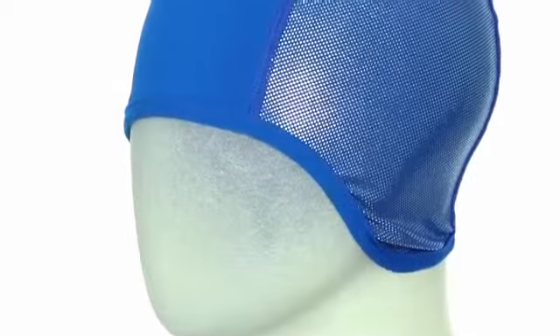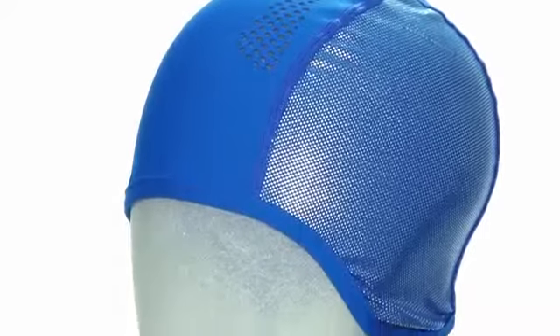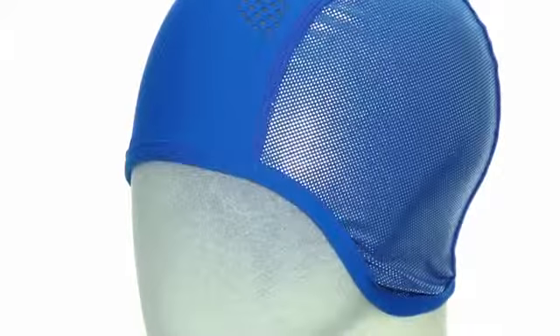When we turn the hat inside out, you can see we've patterned in our OmniHeat Reflective, which will push the heat back to your ear area where it's going to get cold in a helmet. This is the Backcountry Ride beanie — it's really going to help even out your helmet temperatures and make your day a lot more comfortable.